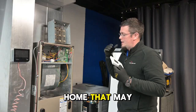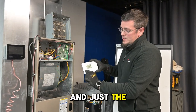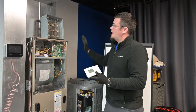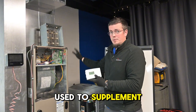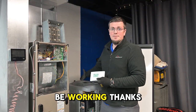So if you're new to a home that may have this type of equipment, it's a good tip to know: you want to leave your thermostat setting at just the heat position. This is going to use the heat pump — the outdoor unit — as your primary source of heat, and the electric heat should only be used to supplement that in very cold conditions, or if there's actually an emergency state where your heat pump might not be working. Thanks for watching.